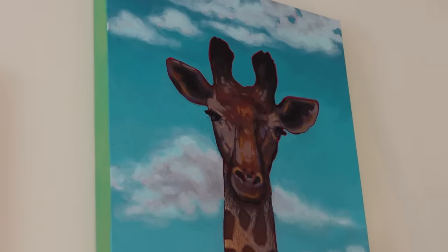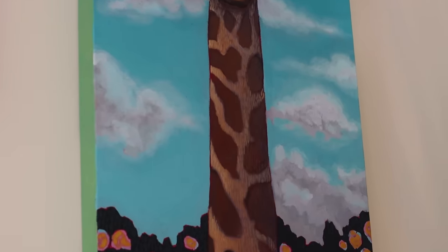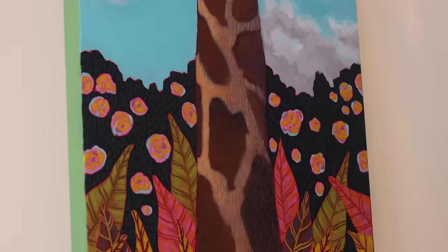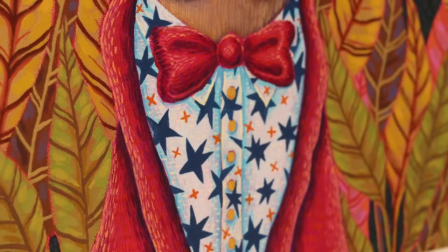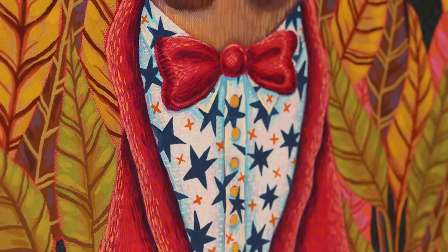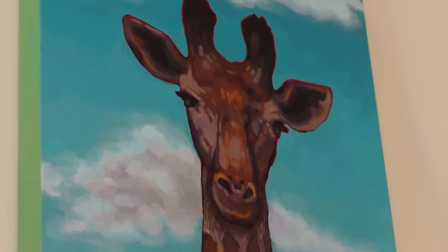This is Jeffrey the giraffe. His neck is very, very long. He's wearing a suit. It kind of reminds me of a birthday party. Jeffrey looks very serious, but I think he needs a friend — we're going to paint one.